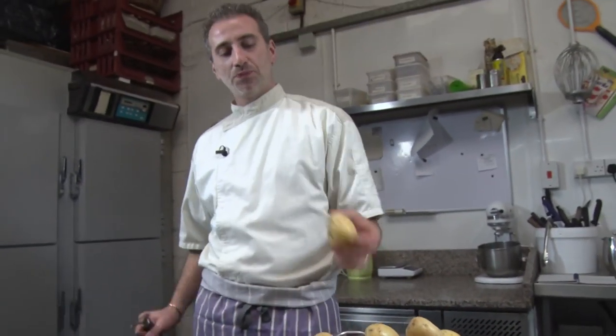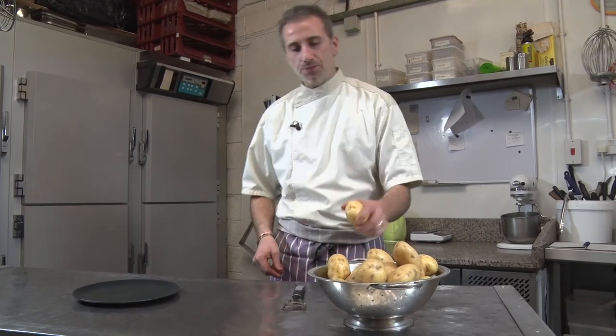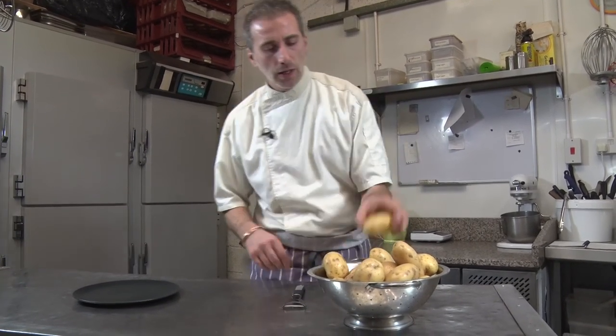Hey everyone, so today we're gonna cook some potatoes. It's so simple, right? But you know, when I was visiting my friend in France and we had a meal with potatoes — oh, such a good meal.